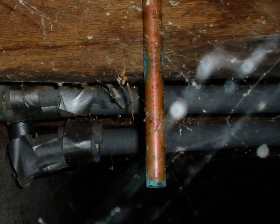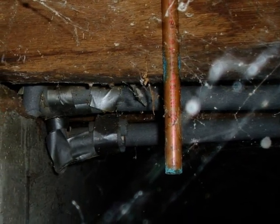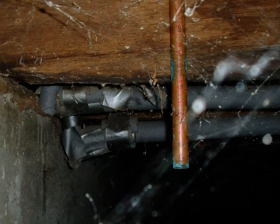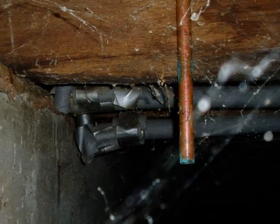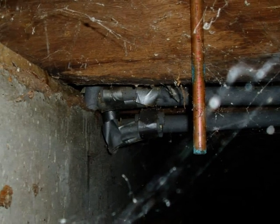Now we're looking at the other end of the line. The TPR drain line should not be routed into the crawl space. If the TPR valve discharges water, or if it fails, the leak could attract wood-destroying organisms to the crawl space.